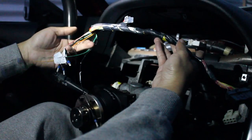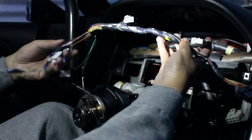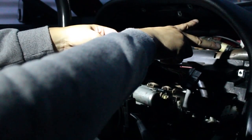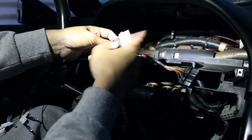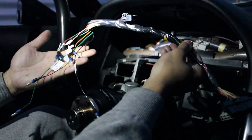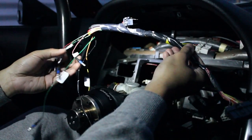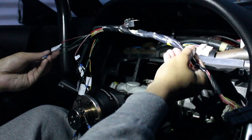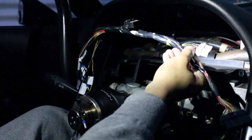This right here is the modded sub cluster harness I made in the previous video. These two plugs are going to connect to underneath the dash - corresponding white to white and black to black. These right here will connect to all the gauges. Since I already labeled them, it's going to be plug and play.